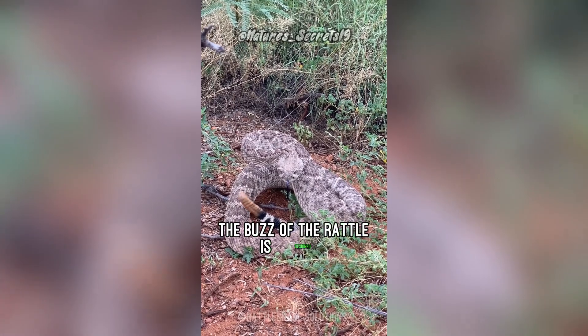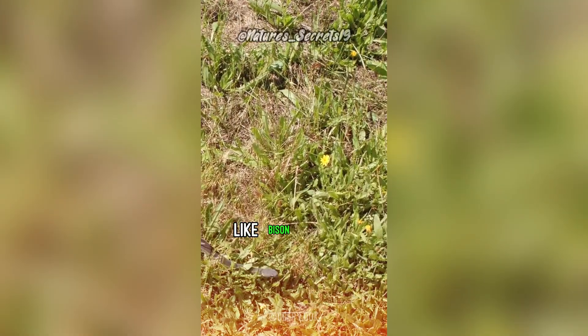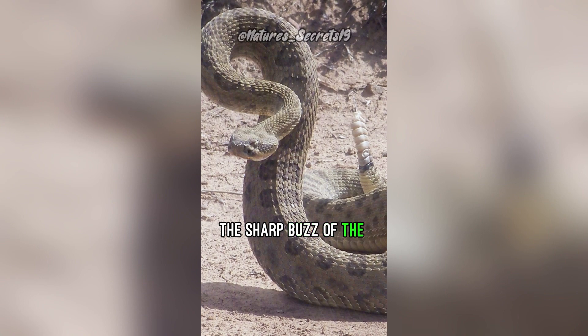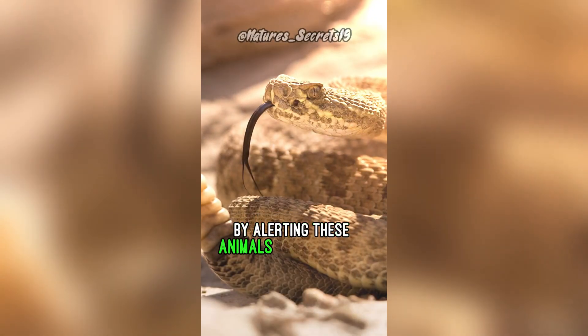The buzz of the rattle is designed to draw attention. Rattlesnakes evolved on the Great Plains where hooved animals, like bison and elk, roamed. The sharp buzz of the rattle protected rattlesnakes from trampling by alerting these animals to the snakes.